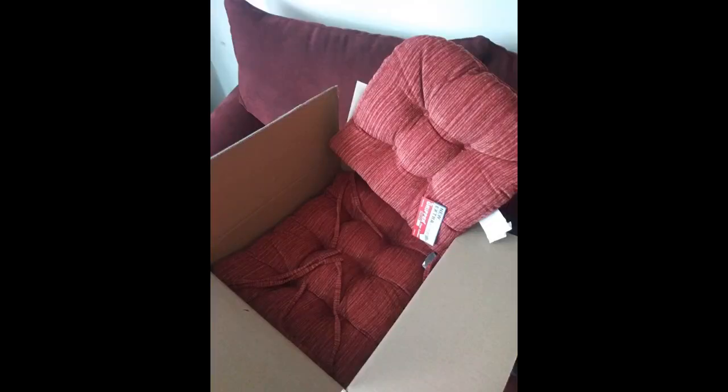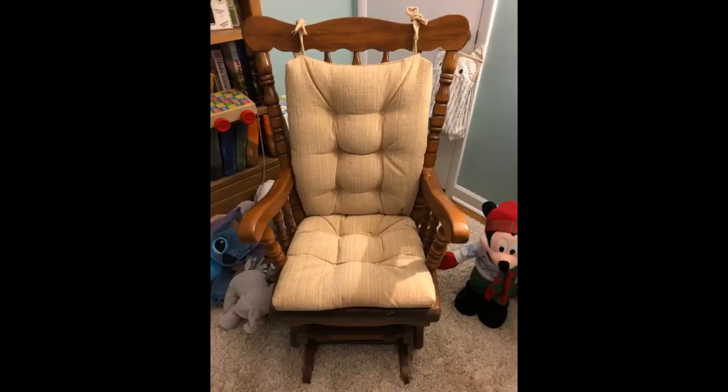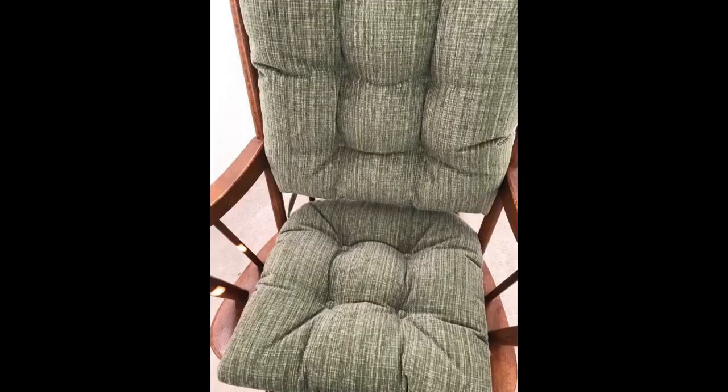I liked it. For a 40-year-old rocking chair it just added more beauty. Wow, what a comfortable cover for the price. Really high quality.